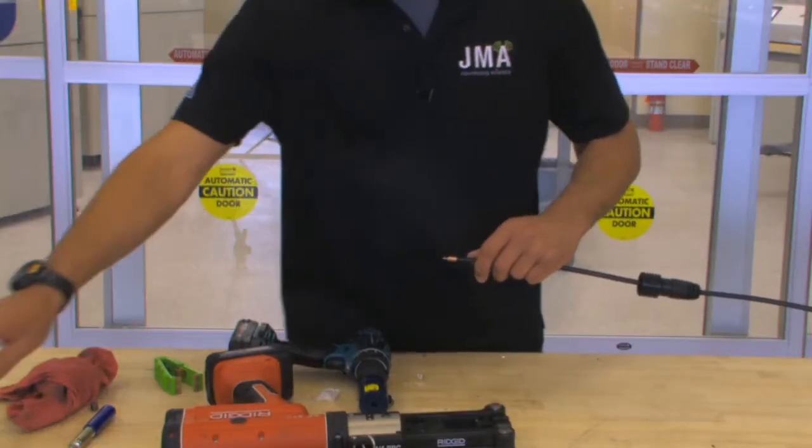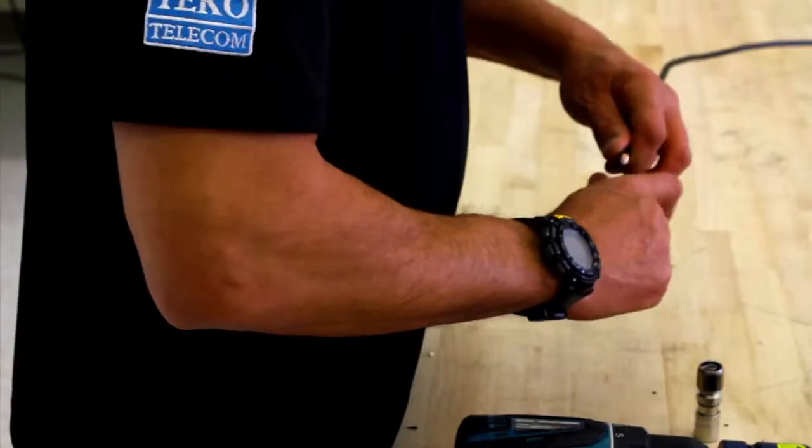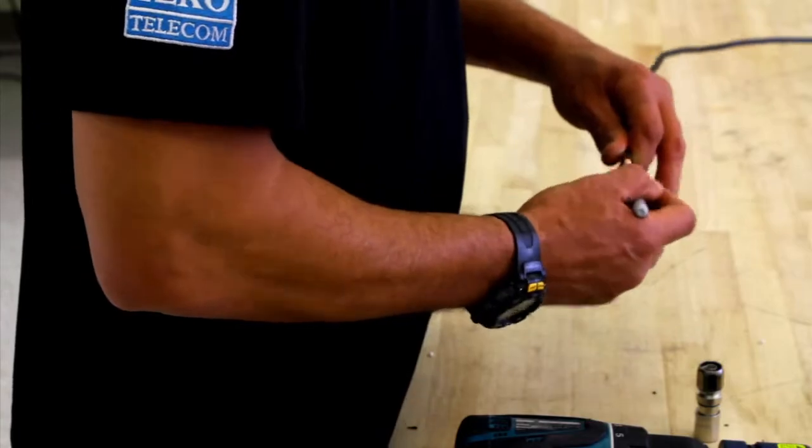Once that's done, take your connector and align the center conductor with the black o-ring. Take your silver sharpie and make a mark on the cable.